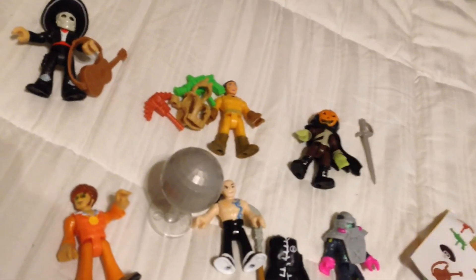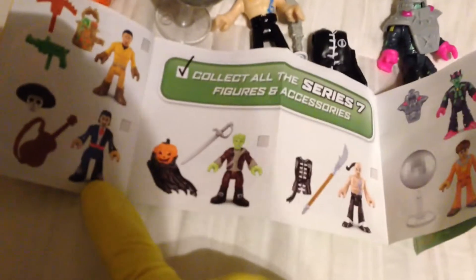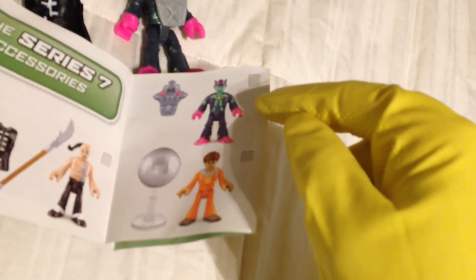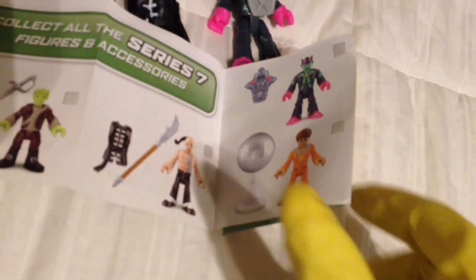So there you go, folks — Imaginext Series 7. Here's the recap on the checklist: Pack labeled 01 is the Mariachi Dude. Pack labeled 03 is the Ghostbuster. Pack labeled 84 is the Headless Horseman. Pack labeled 85 is the alien robot. Pack labeled 86 is the Ninja Samurai. Pack labeled 87 is the Disco Dude.